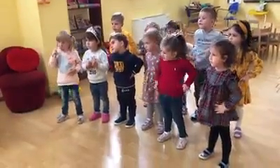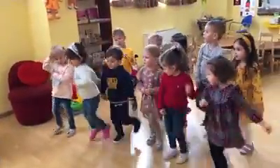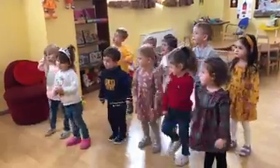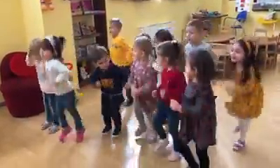Children, can you walk? Let's walk in our place. Walk, walk, walk. Good for you. Can you run? Let's run in our place. Run, run, run, run, run. Let's go.